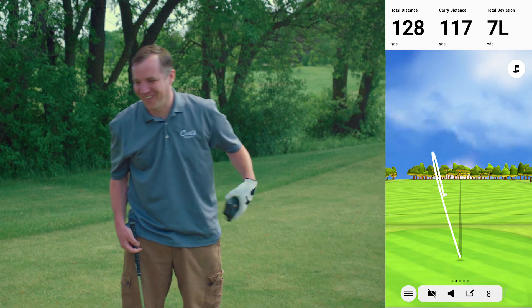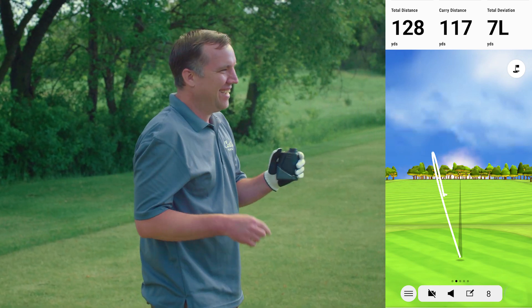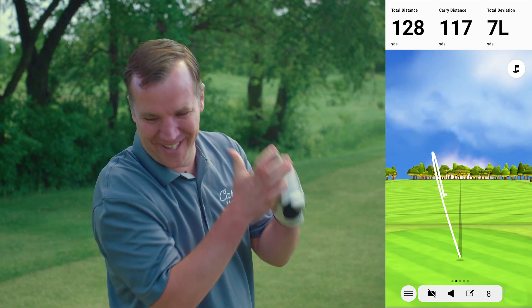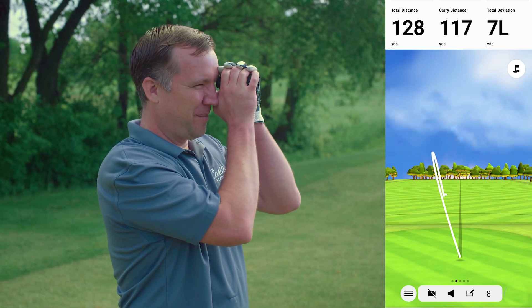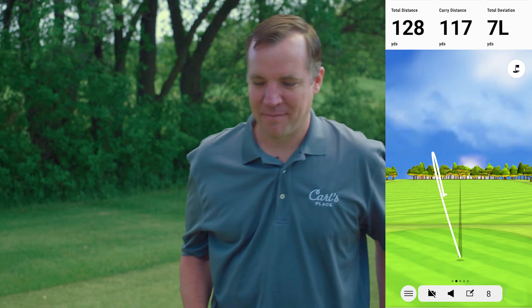That one was the closest Tim has ever come to hitting Mike — it went directly over his head and landed about two feet on the other side of him. 117 from the Garmin, 112 from Mike. Tim jokes: 'That's what he gets for making fun of my swing.'